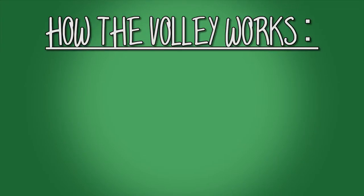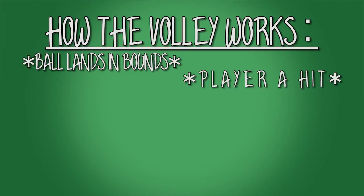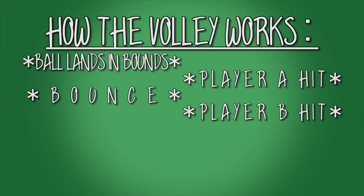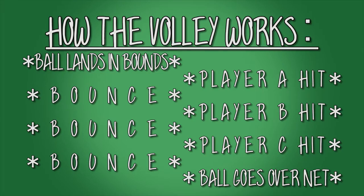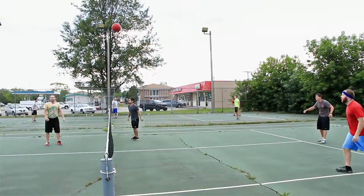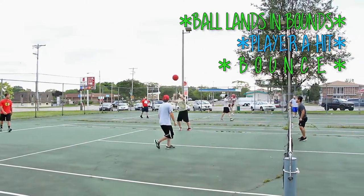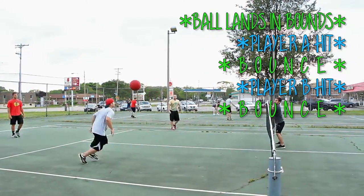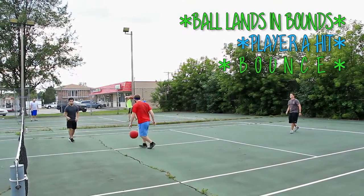With those basics in mind, after the serve begins the volley, here's how that works. The ball lands inbounds and/or is hit by player A. It can bounce. Player B can hit it. It can bounce. Then player C can hit it. It can bounce one last time before it has to go over the net to continue the volley. The ball is served and lands inbounds. Player A hits. Bounce. Player B hits. Bounce. Player C sends it back over the net without needing the last bounce. And so the volley continues.